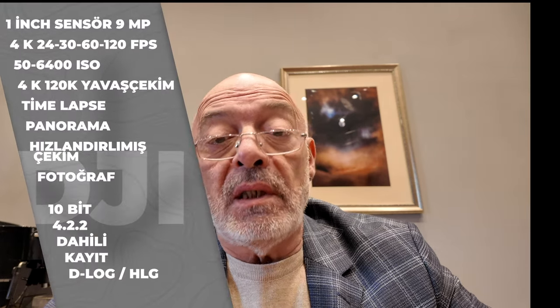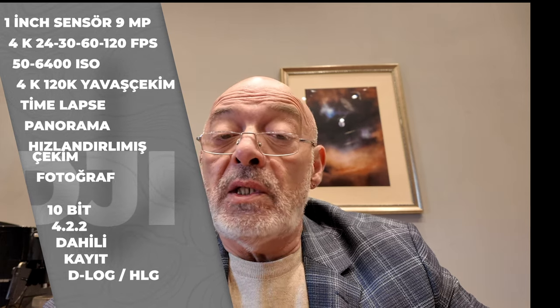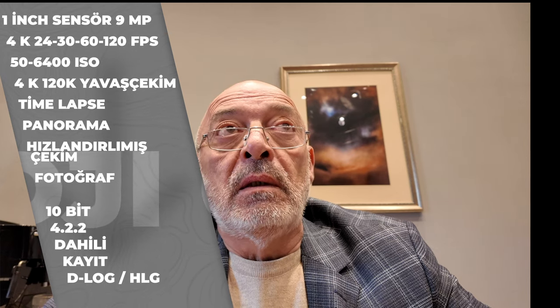Bu kamera her şeyden önce bir inç sensöre sahip ve çok da başarılı bir inç sensöre sahip. DJI, ISO performansını da çok üst düzey çıkartmış ve çok karanlık ortamlarda son derece başarılı çekimler elde ettiğinizi göreceksiniz.